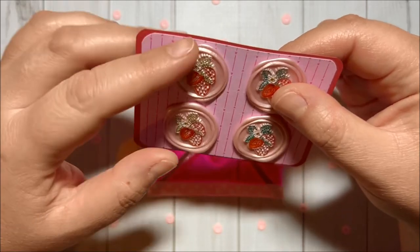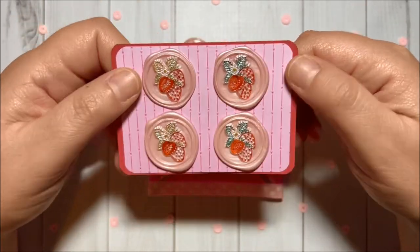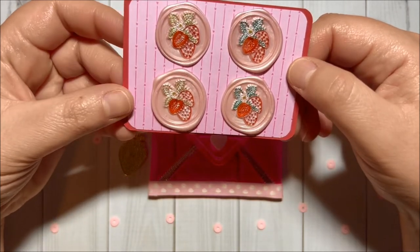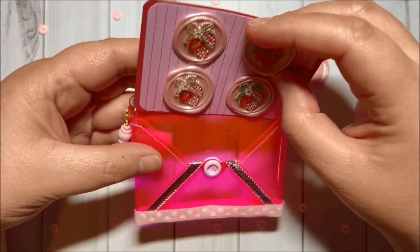I did use some double-sided tape just to add them in here. And then I have two layers of cardstock. And yes, I think they turned out super cute!